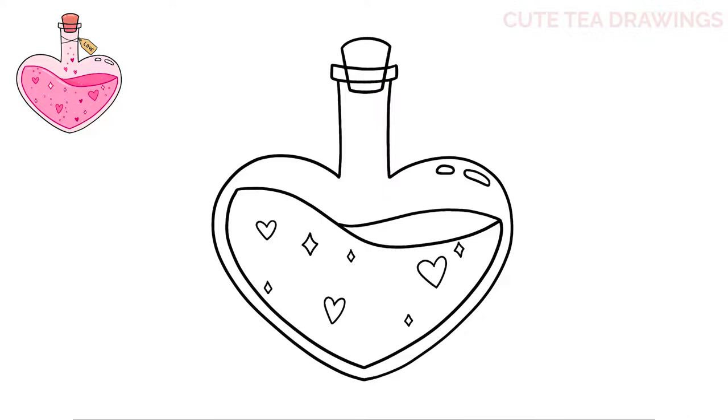Lastly for the liquid, we're just going to draw some small bubbles with some circles. I see some space here in the middle so I'm going to fill it in with two more smaller hearts. Next I'm going to draw a few more hearts above the liquid going up into the neck of the bottle, and then some circles for bubbles as well.